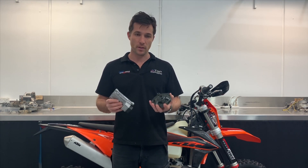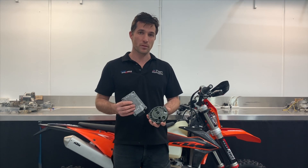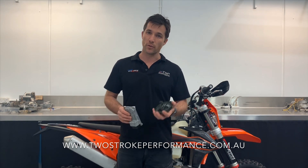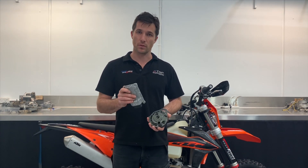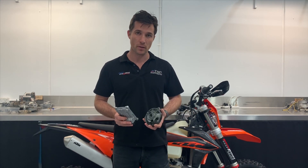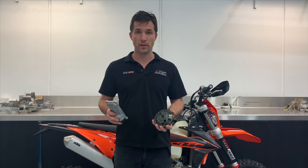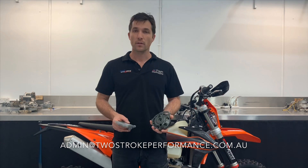Hopefully that gives you a little bit of a rundown on this kit. I can't emphasise enough how much of a change this makes to these stock bikes — it really is a staggering difference in performance with no risk to reliability. If you have any questions, jump on our website twostrokeperformance.com.au. I'll throw up some dyno curves at the end of this video showing different throttle positions and the before and after difference. Search for our page Two Stroke Performance on Facebook, and if you haven't had all your questions answered, you can always send us an email to admin@twostrokeperformance.com.au. Thank you for watching.